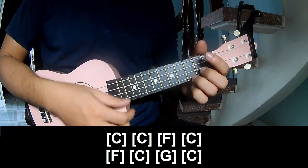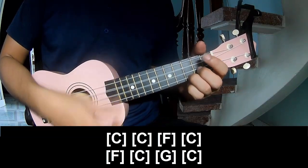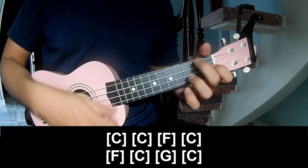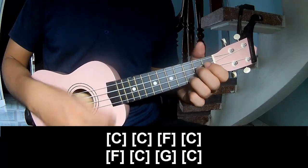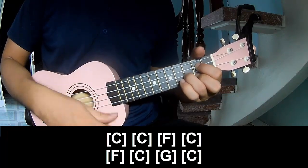And to play along, the chord progression is: C, C, F, C, F, C, G, and C.